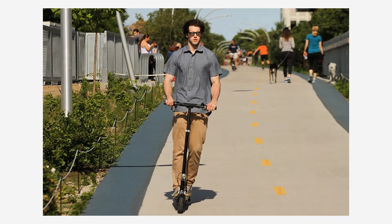The Glion Dolly electric scooter is a serious, long-lasting commuter tool. Its durable frame is crafted from 6061 T6 aircraft-grade aluminum, powder coated to resist corrosion.